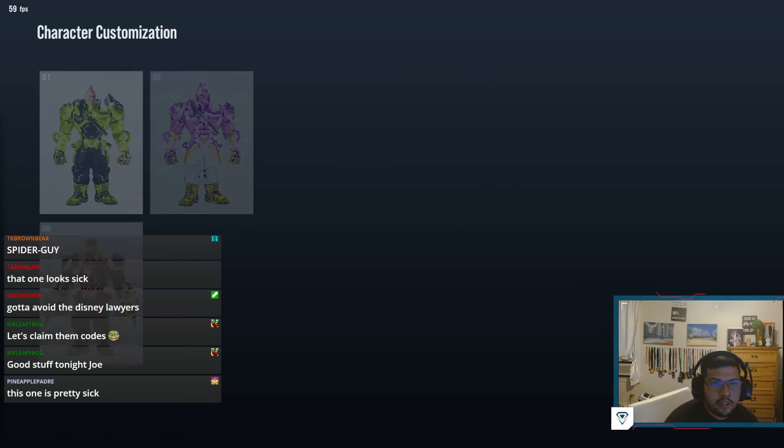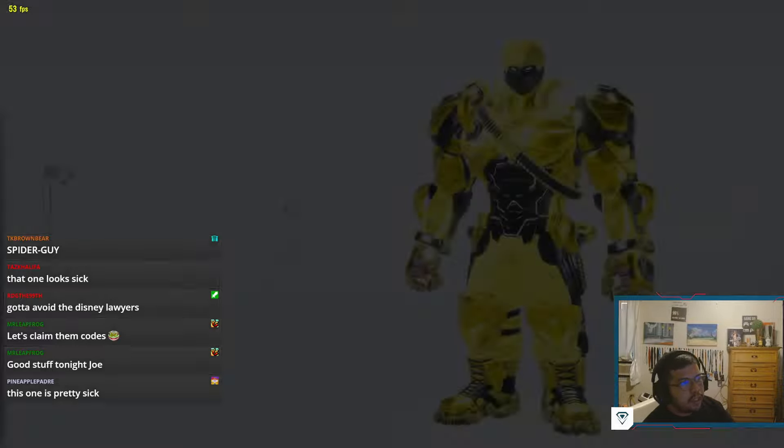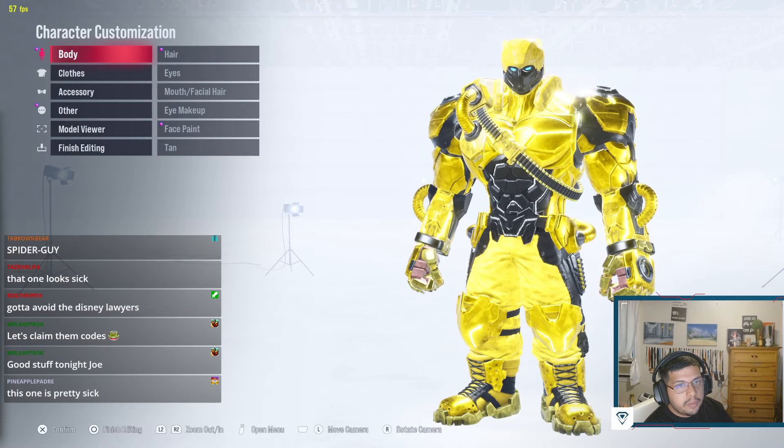Alright guys, we're going into the next custom video. This one we will be making Bumblebee from Transformers. That way, in this collection I have two Transformers — I got Optimus Prime and Bumblebee. Probably the next one would be a Megatron. I feel like making a Megatron would be sick, so I'll trade out Megatron for one of these guys when I make them.